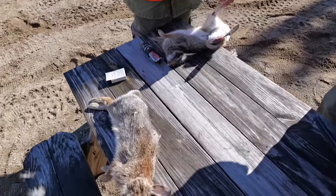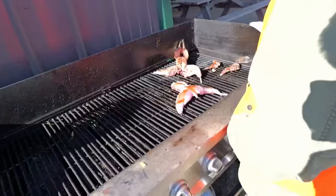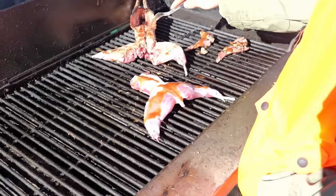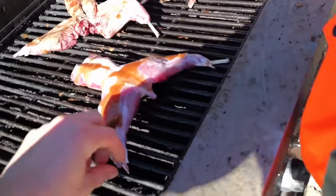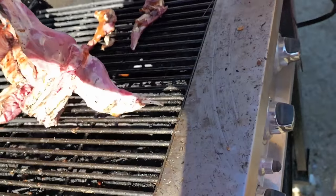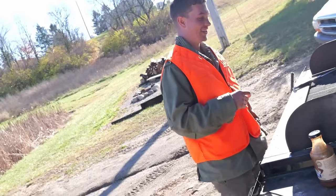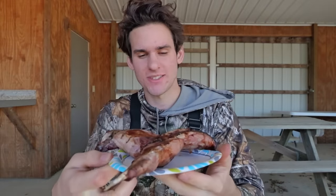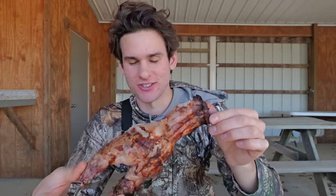We got both rabbits — we're going to start skinning them and cook them on the grill, barbecue style. One of them was huge — biggest I've seen. Checking on the grill... how is it? Actually, it was not bad — a little chewy, needed more barbecue sauce though.